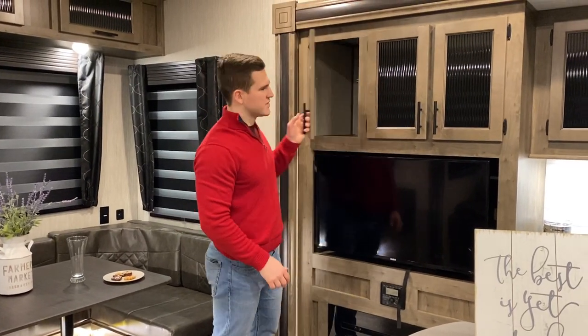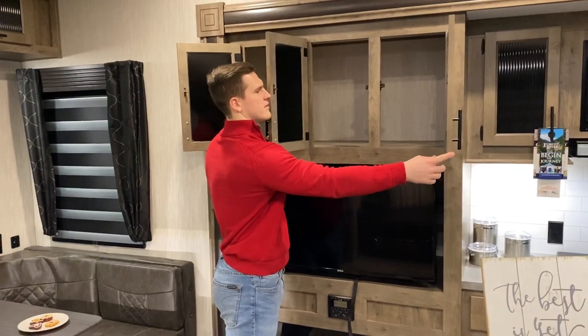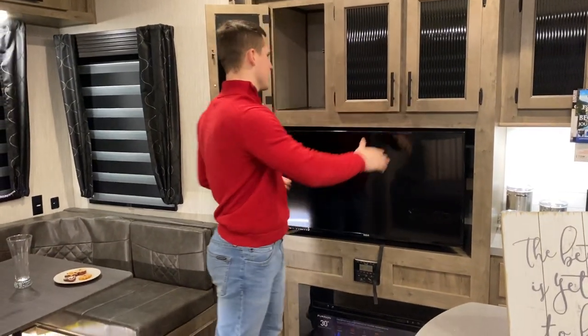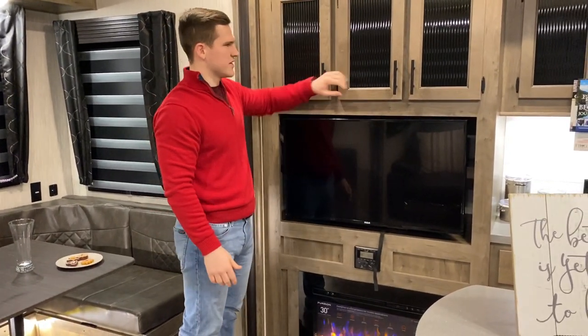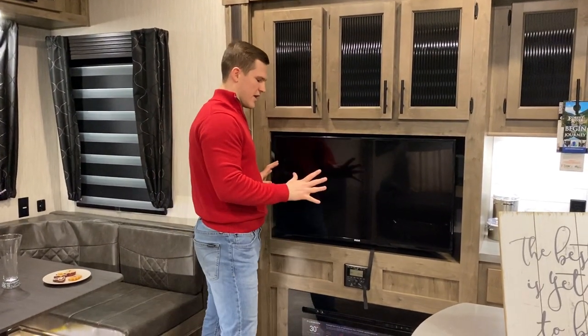Over here by the entertainment setup, you've got some nice storage up top that uses the full length of that slide — a really workable space. There's a nice beveled glass insert that gives it a nice pop, and then a nice TV.